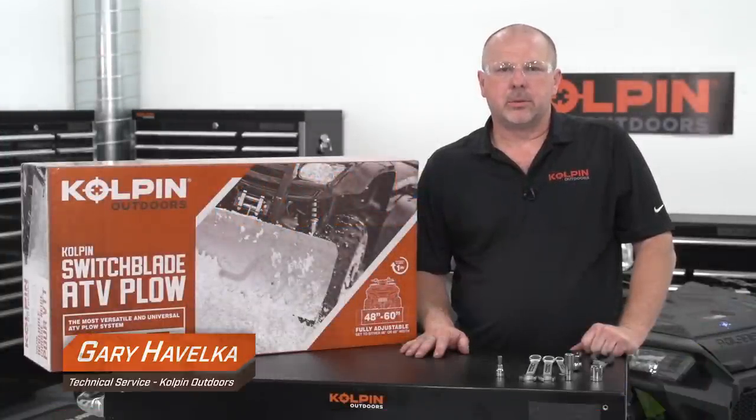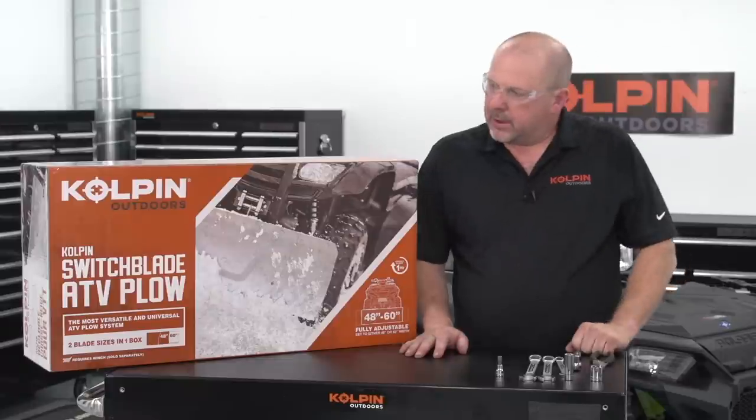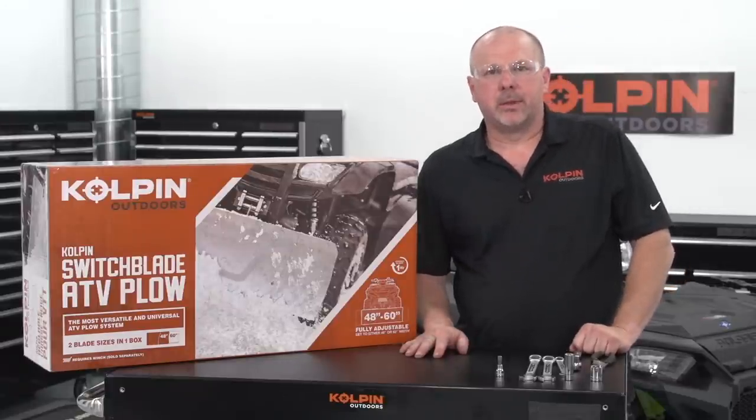Hello everyone, Gary Havelka here from Kopan Outdoors. Today we're going to put together the Kopan Switchblade ATV Plow Assembly.